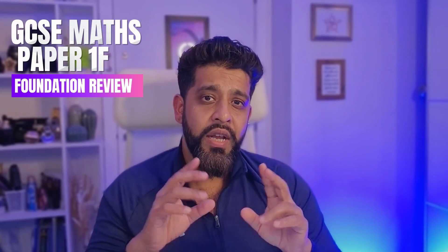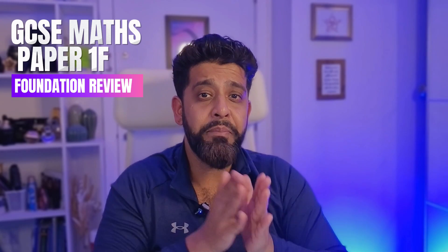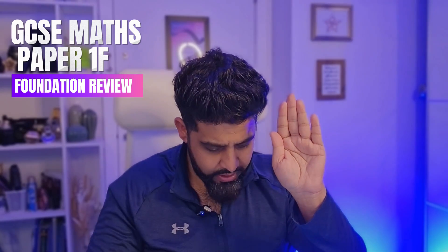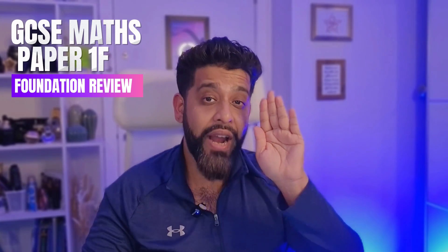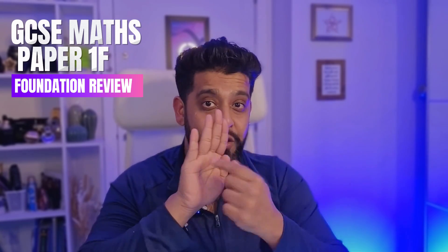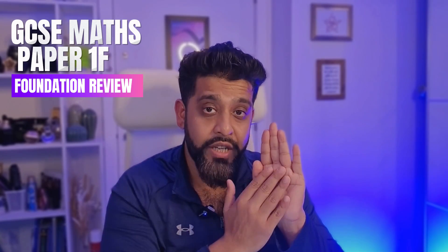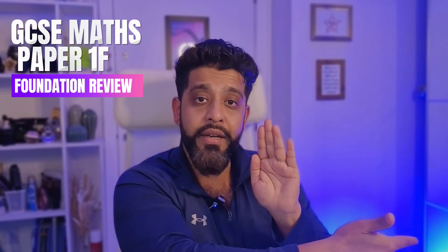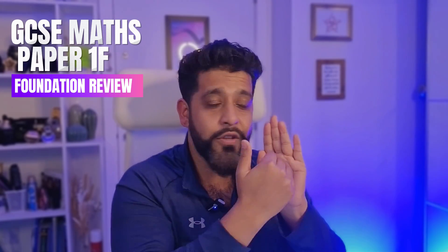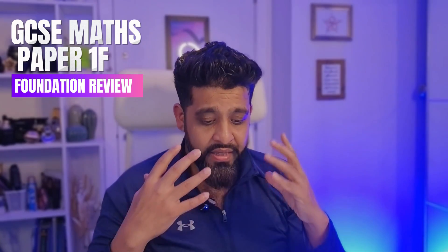I'll tell you why. In both papers — the foundation and the higher — the last part of the foundation paper is the beginning part of the higher paper. There are eight questions on the foundation paper that were the first eight on the higher paper. However, if you answered all eight questions well and got all the marks, you will have a grade 5. If you were to answer just those eight questions on the foundation paper, you don't get a grade 5 because you have to do all the other questions too. By the time you answer all those other questions, you're too tired, you've exhausted yourself, and you're not answering them correctly — and therefore you're not getting that pass grade, a grade 4 or 5, on the foundation paper.